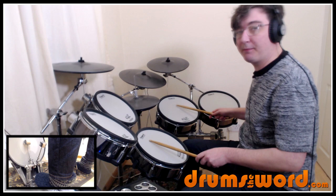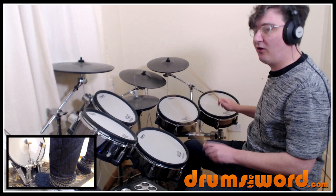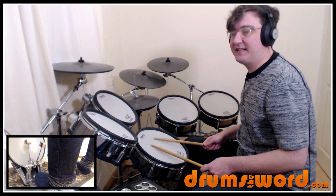It comes in with this build-up on the floor tom and snare drum, starting on beat three after the last crash on the right cymbal. We get: one and two and three and four and one and two and three — and then we come to the snare drum. He plays an interesting little lick: a flam on the 'and' of beat three, then just 16th notes afterwards.